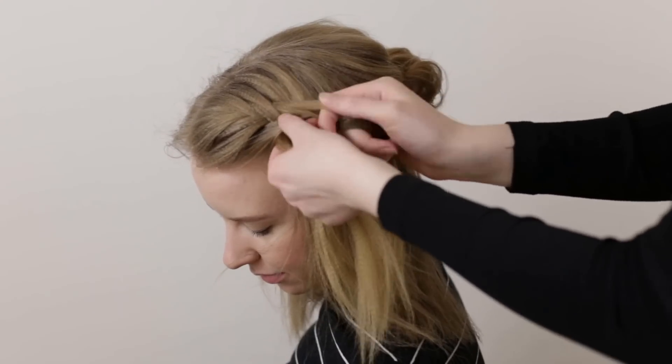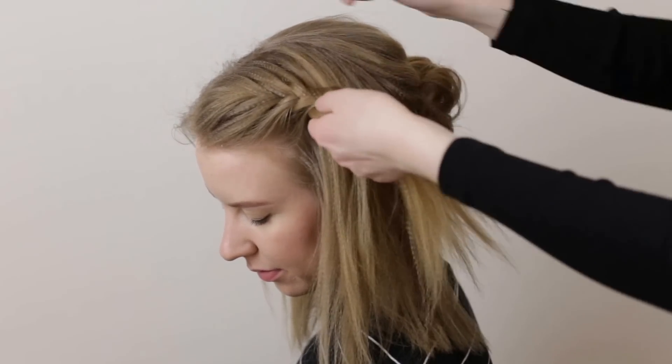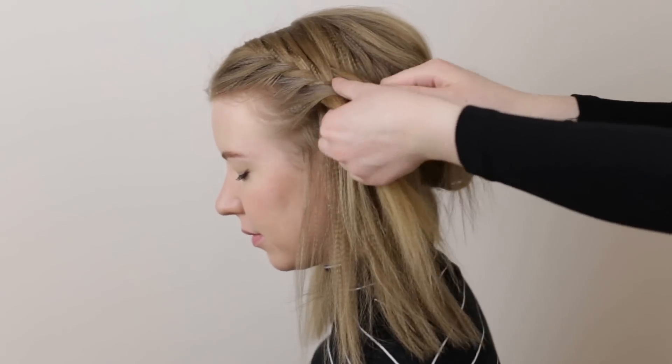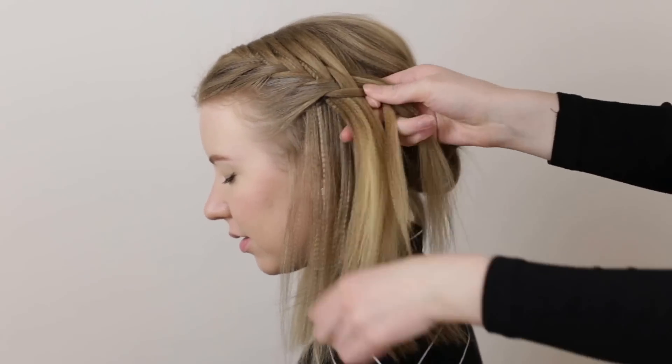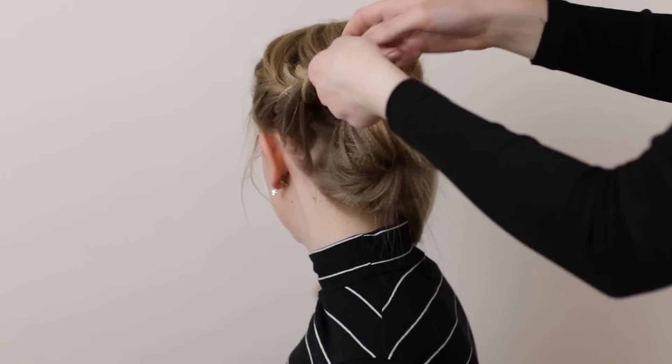Continue to braid like this while you angle the braid towards the back of the head. You want to add in all the loose hair from this side of the head. Once all the loose hair has been brought in, you can continue to braid a normal fishtail braid all the way down.